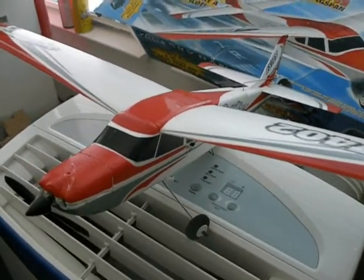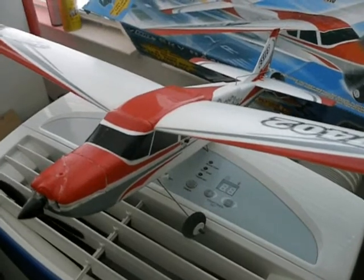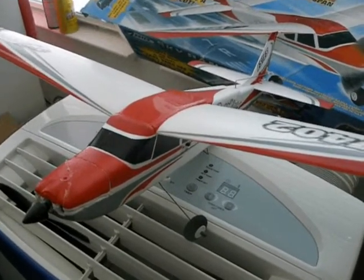This plane belonged to my brother. He gave up on it and gave it to me. I'm going to try to convert the plane to brushless.